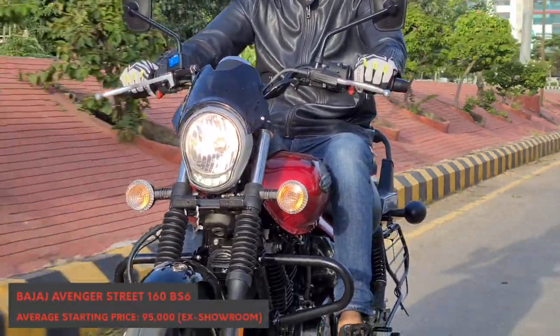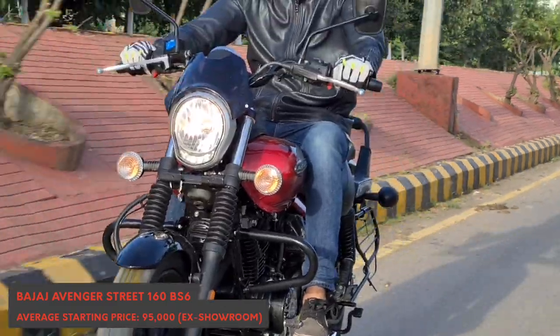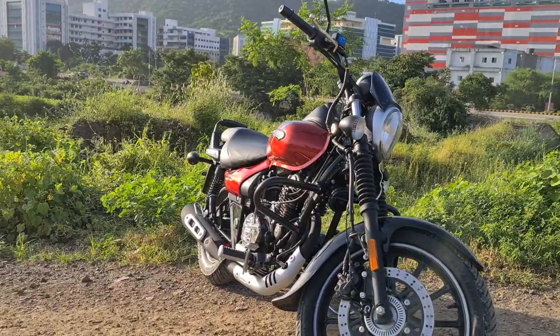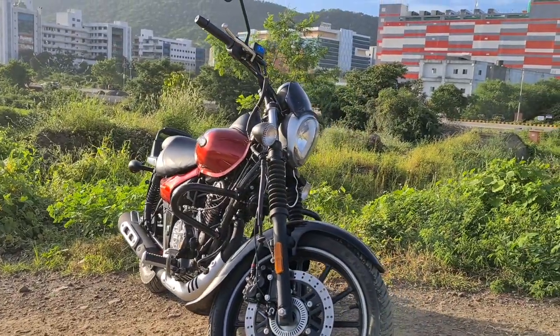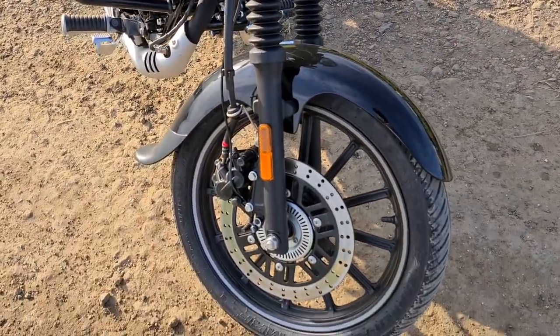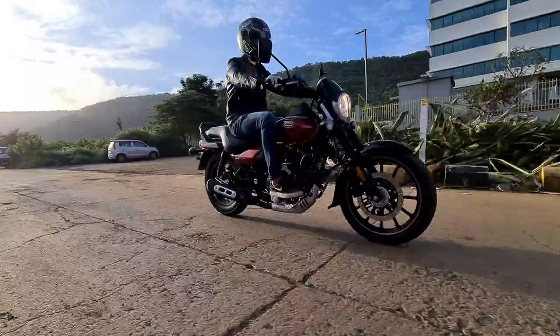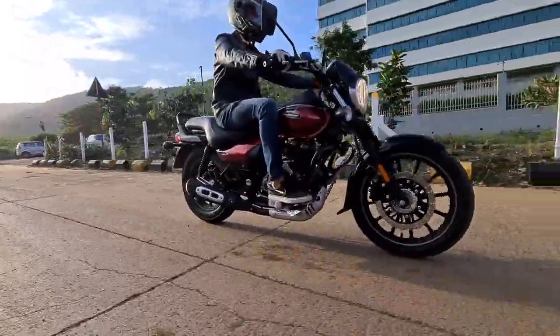The gearbox has remained the same 5-speed, which feels smooth and also complements the light clutch. The underpinnings of the Avenger have not changed at all — the diamond frame, telescopic forks, and 280mm front disc brakes are identical to the Avenger 180. However, the Street 160 now gets a single channel ABS for the front discs.